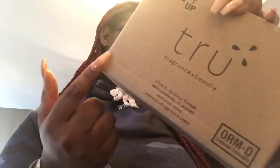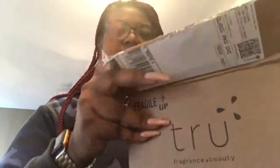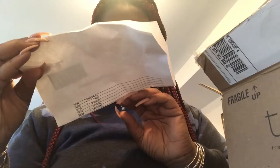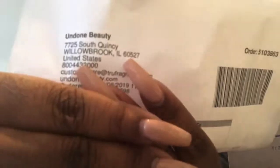I'm going to try it out. So this is the box that it came in — this is not technically the name of the brand, but this is what their box looks like. Once you open it up, you'd think I ordered a whole bunch of stuff, but the box is actually very light. Once you take the packing paper out, this is just the invoice, and this is the company right there — Undone Beauty.